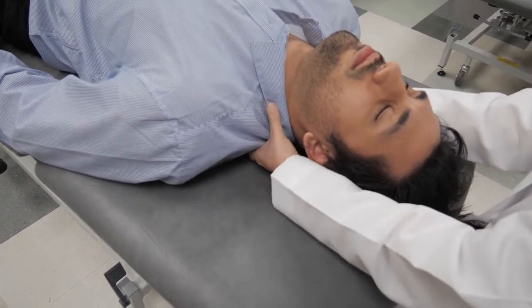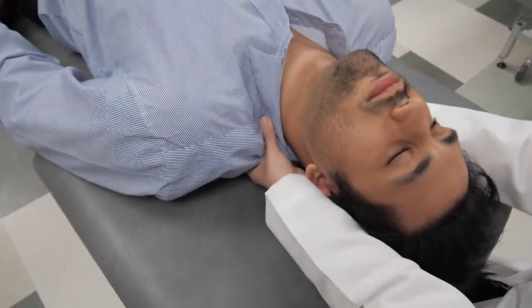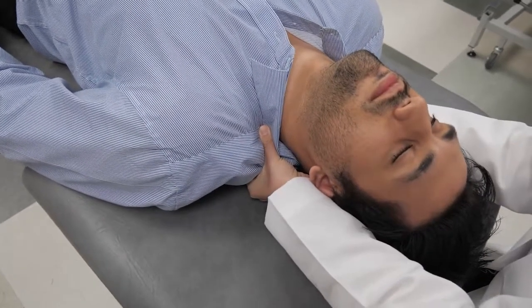If your patient can't tolerate it very well, you can perform it more gently. Or if your patient says 'that hurts really good, please keep doing it,' you can actually apply more pressure.